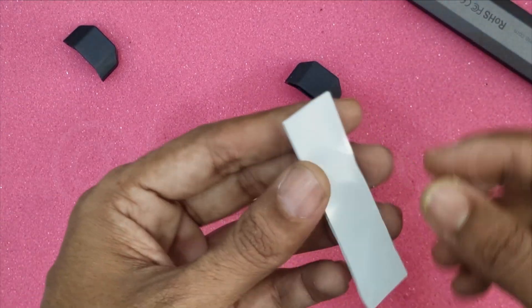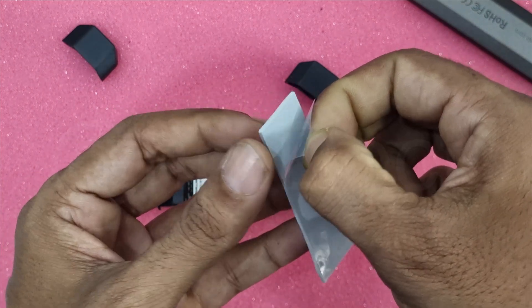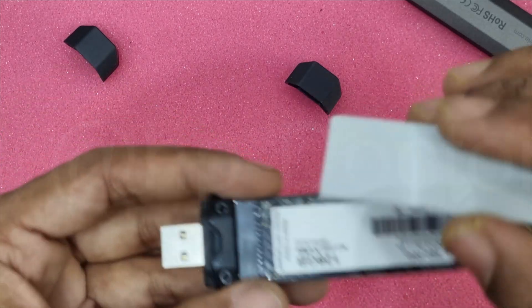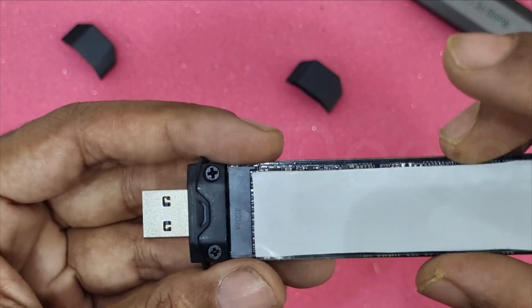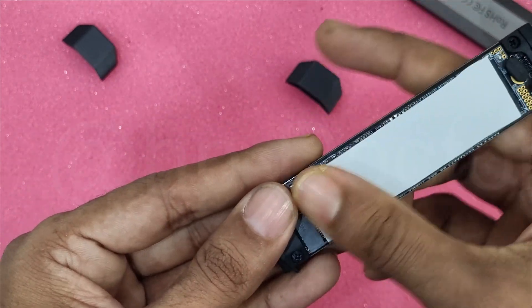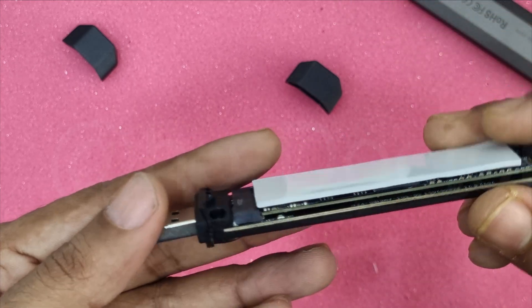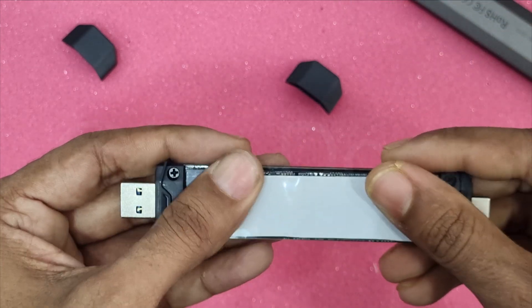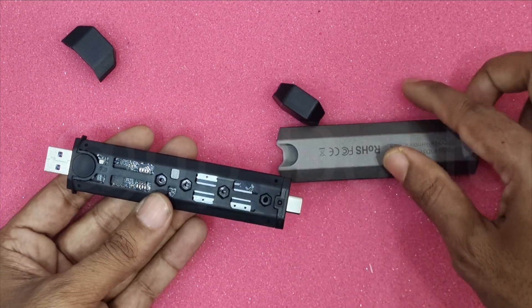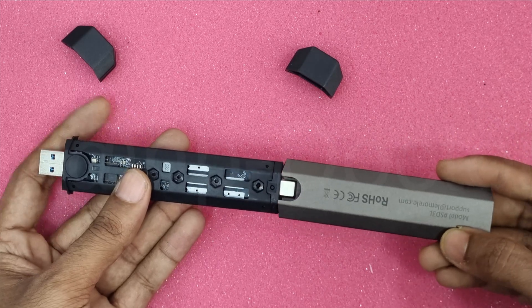Let's stick the thermal pad neatly. This will protect our NVMe. Now close it up and let's do a test.